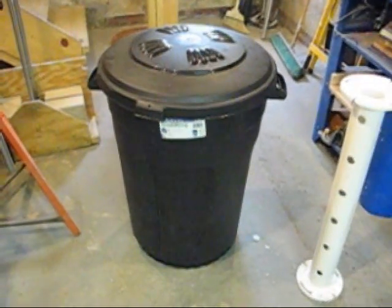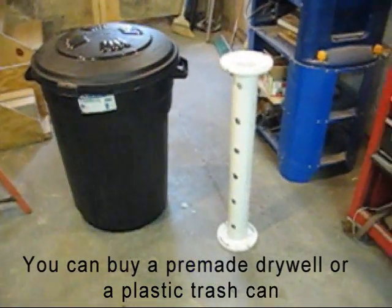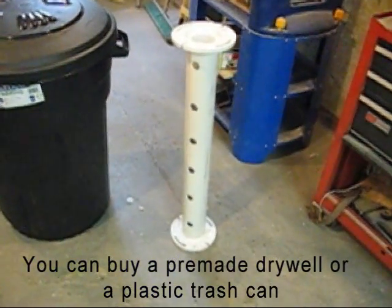You can buy a pre-made dry well or just use an old trash can. The lid will be supported by 3-inch PVC.